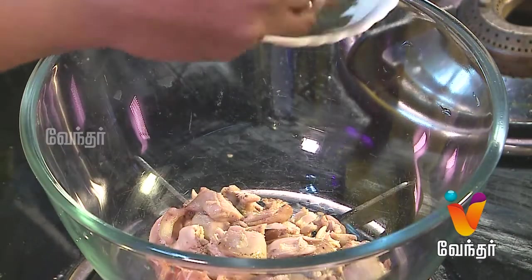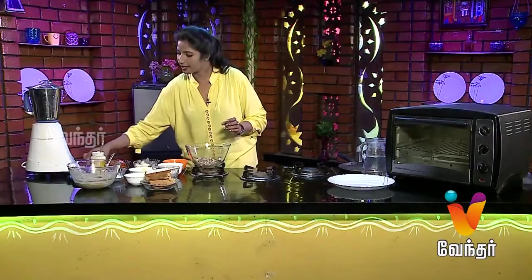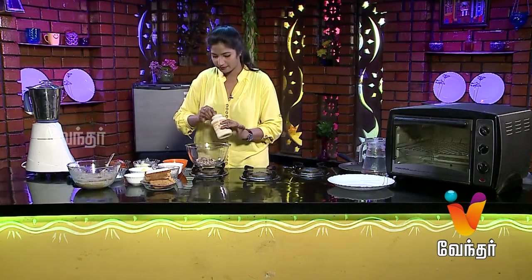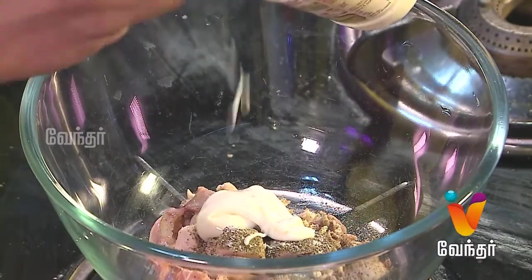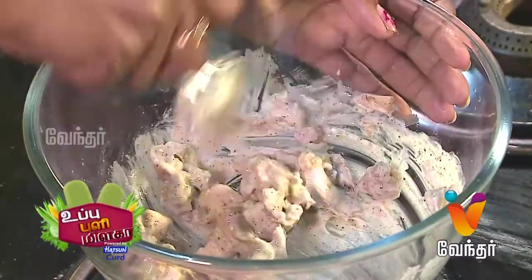Add pepper, then add mayonnaise. Continue layering the sandwich.